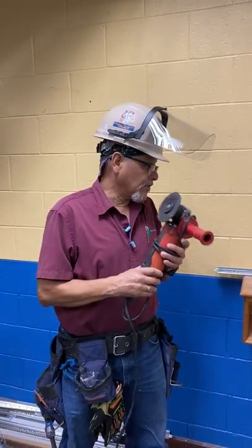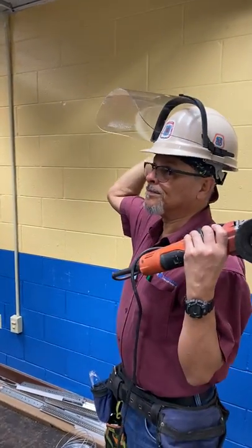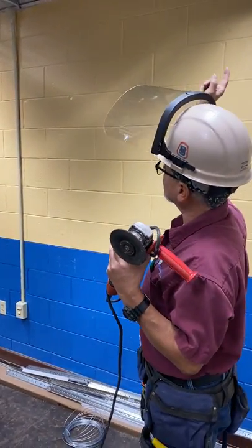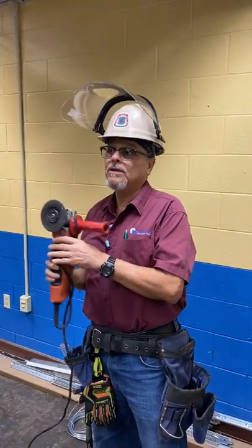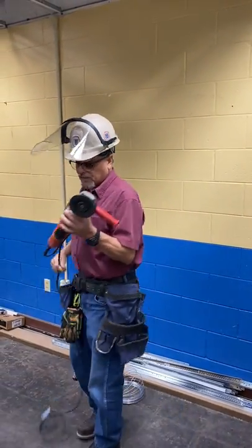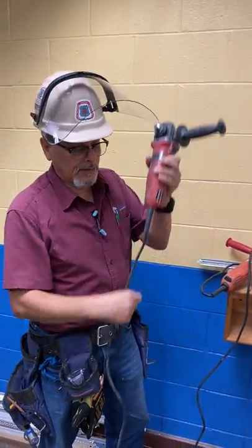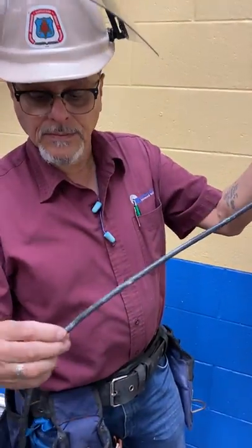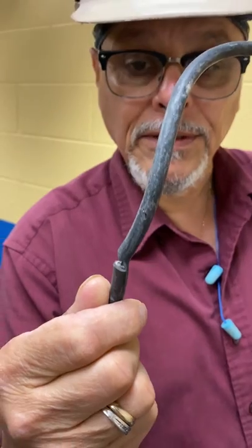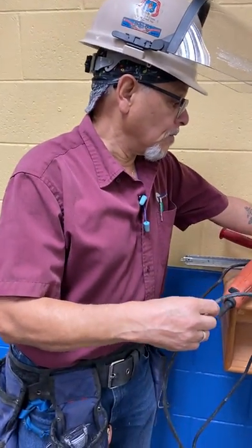This is the grinder. We used the grinder to cut the nails that were already previously installed when we removed the old grid and installed the new one. Upon inspection of this grinder, we discovered that there's a cut on the cable. That's the importance of inspecting all your tools before you start working — because that cut, if you don't check it out, you could possibly get electrocuted.